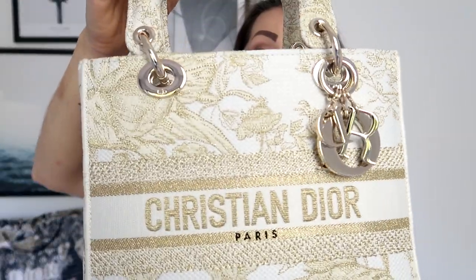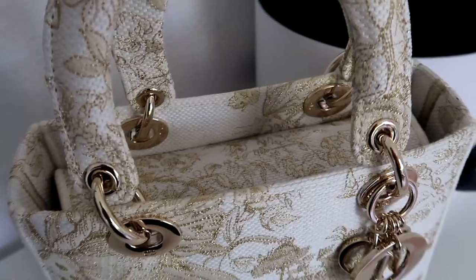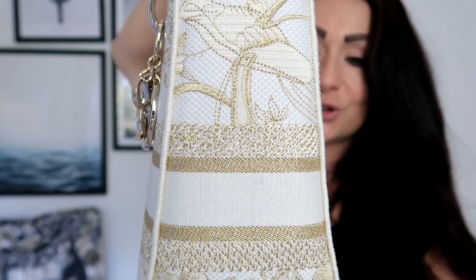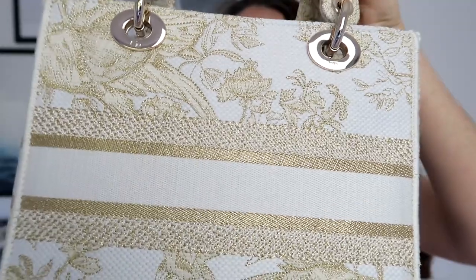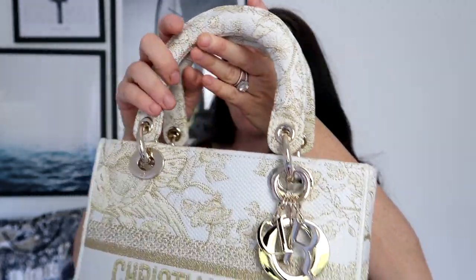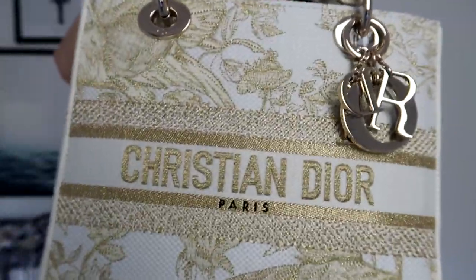Taking a closer look, it has the most darling champagne gold hardware, and the embroidery is just stunning. If we look around every single stitch — look at that. The handles are very sturdy and beautiful, all the logos are in place, and the embroidery is just so darling.